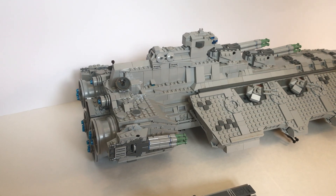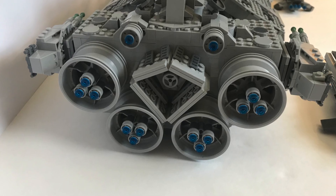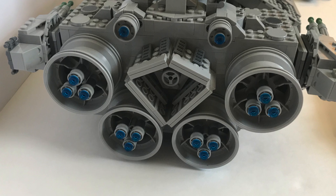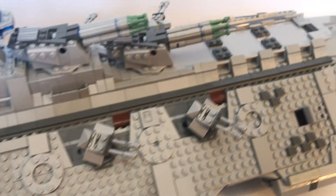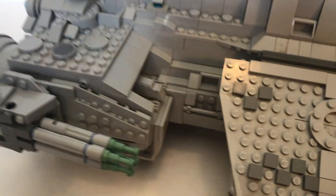Some of my favorite parts of the spaceship are the engine design in the back — it gives it a nice touch — as well as the structure right here between the engines. I also like the way the sides are slanted, a combination of SNOTting, angles, and curvature near the front.